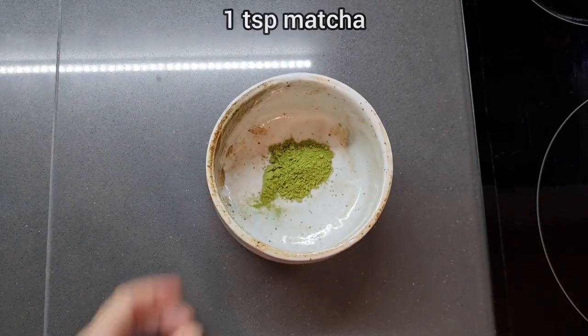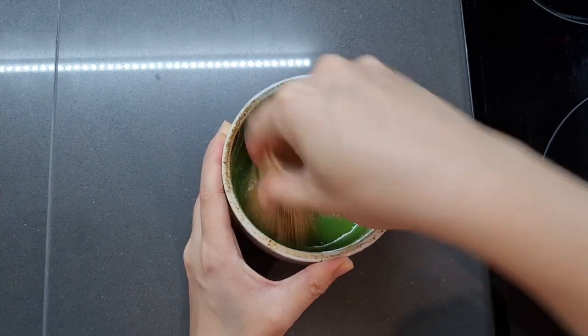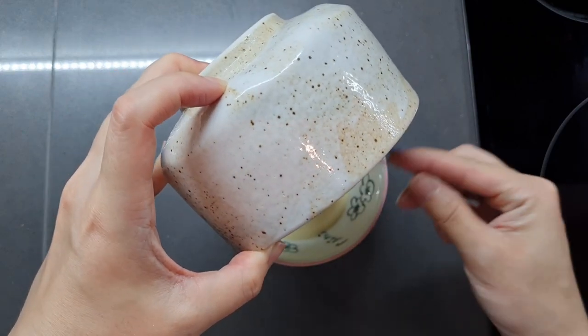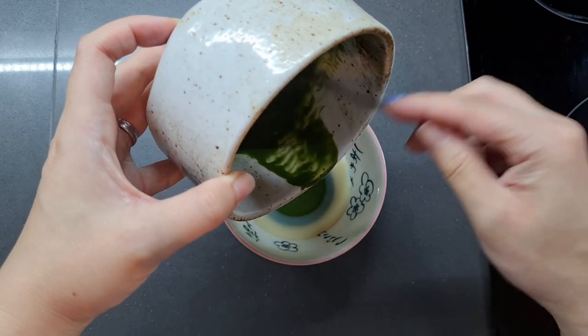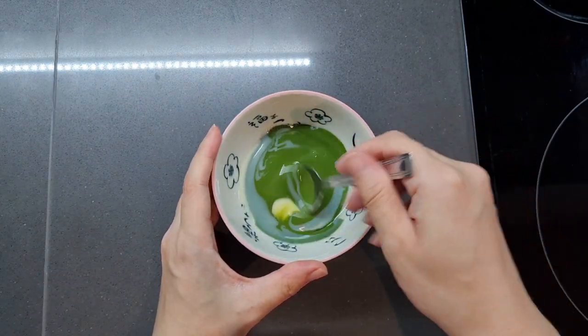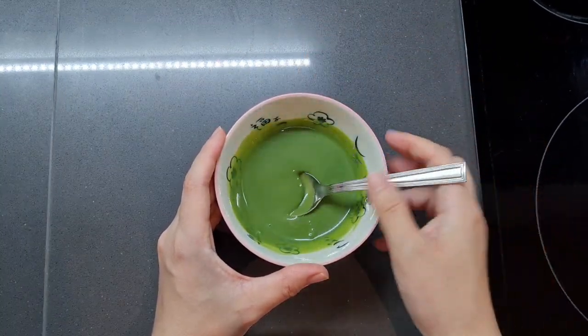Now we're going to clean our work surface because we don't want everything turned green. Taking a teaspoonful of matcha and whisking in 15ml of milk to make the sweet milk dip. Give that a good whisk until there are no lumps left. The main ingredient is 70g of condensed sweetened milk — stir those together and that's your dip done. You can also add this to milk with ice for a Spanish matcha latte, or pour it over pancakes, waffles, or French toast.